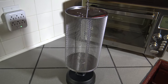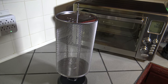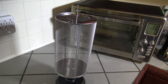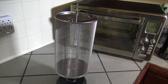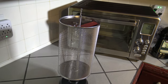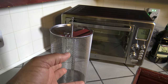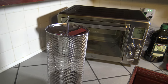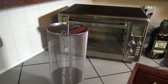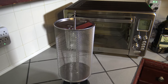I ordered this rotisserie basket off of Emeril's website for the Emeril Power Air Fryer 360 XL. They sell the XL and the regular size, and in the parts and accessories section of the website they have rotisserie baskets. When I initially got the unit they didn't have a rotisserie basket for the XL, but I kept checking periodically and saw that they made one available, so I ordered it.